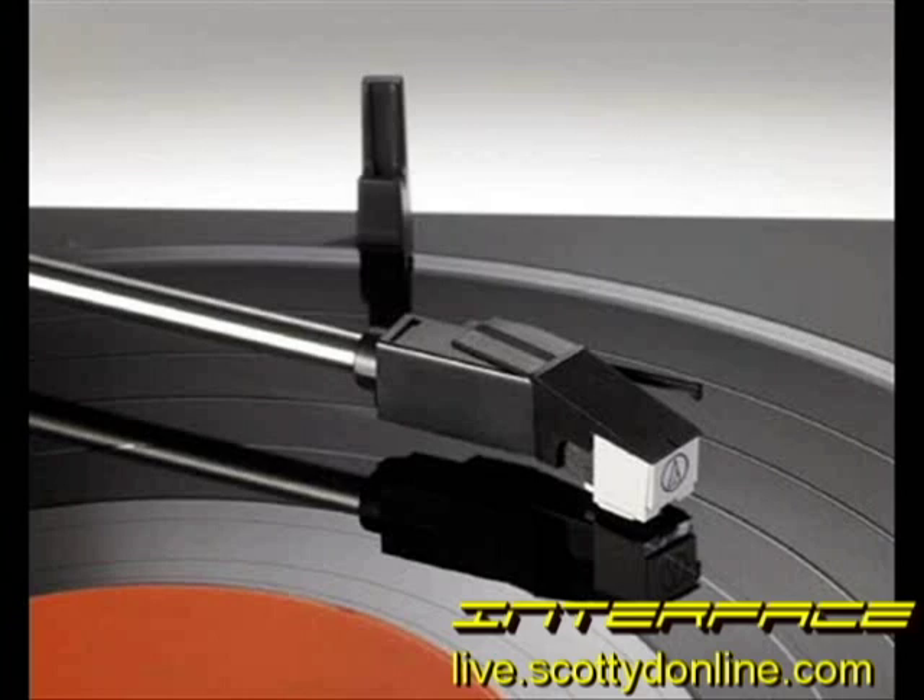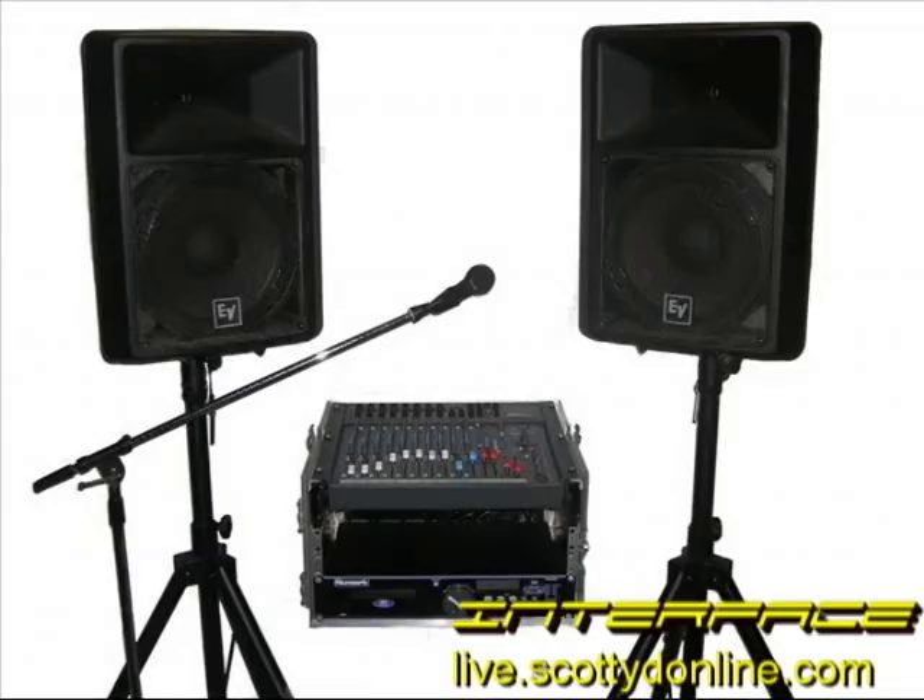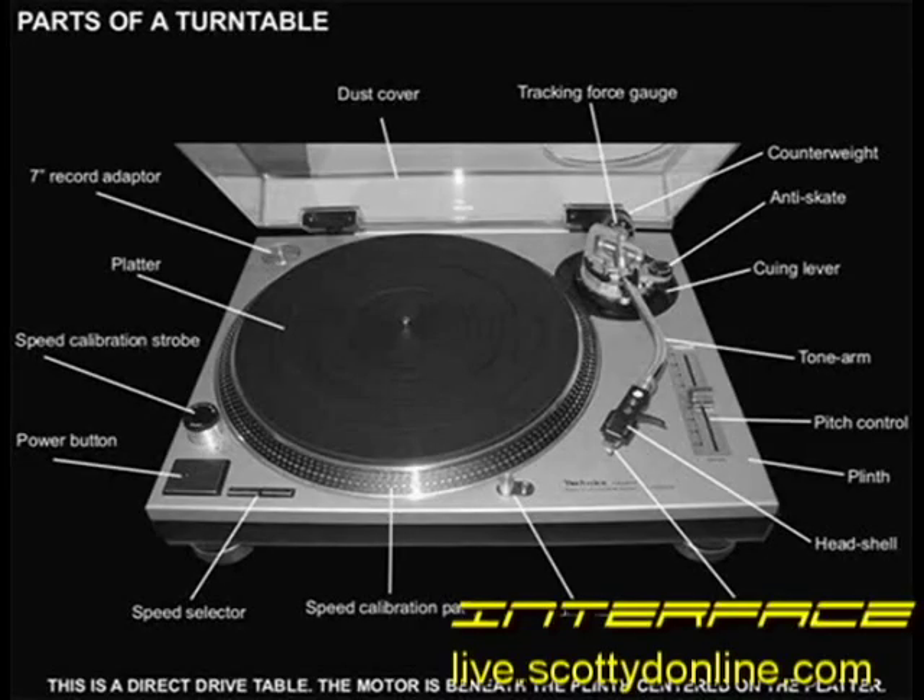Greetings. JC here with a little chat about phono cartridges. A phono cartridge is the part of your turntable that actually turns the little squiggles cut into the groove into sound that you can hear. Technically it's known as a transducer because it converts mechanical energy into electrical energy. Microphones are also transducers and so are speakers, except that a speaker turns electrical energy into mechanical energy. The cartridge is the most important part of the turntable because it greatly determines what kind of sound quality you're going to get from your records.